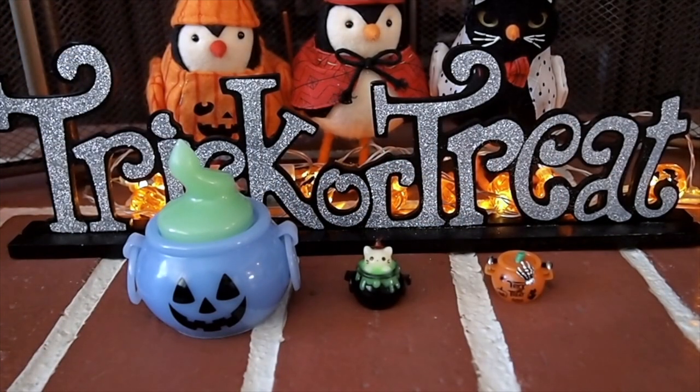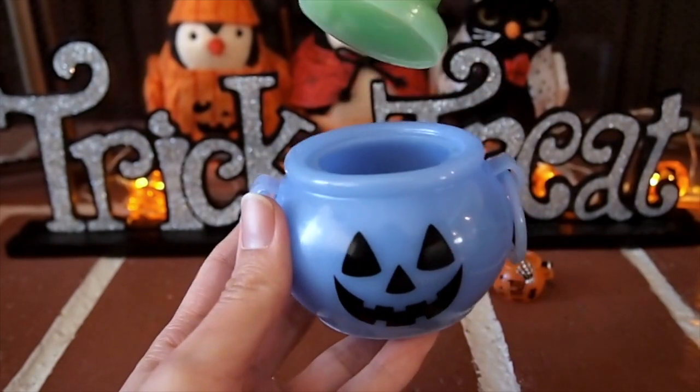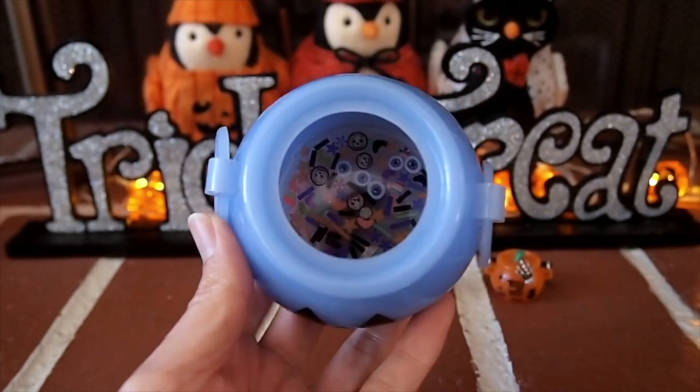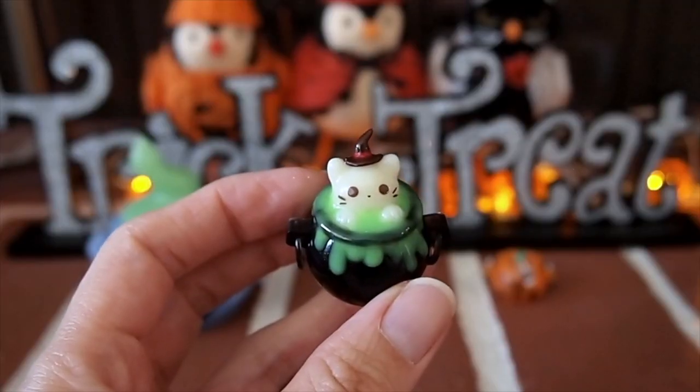And here's a lineup of all of the cauldrons I made. I had a lot of fun making these — it definitely challenged my creativity. Which one's your favorite? Mine has to be the cat one, of course.